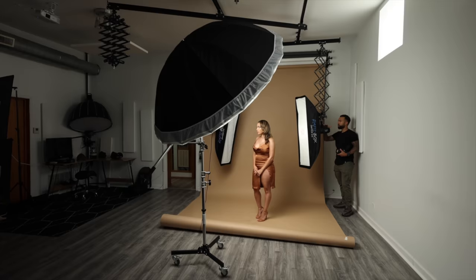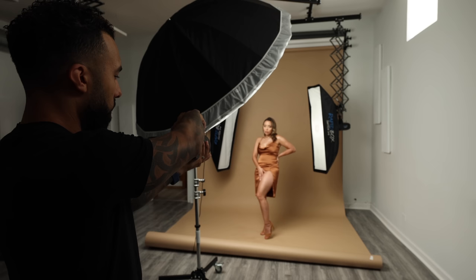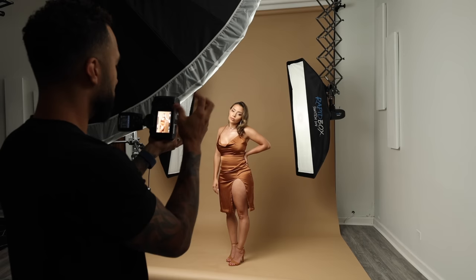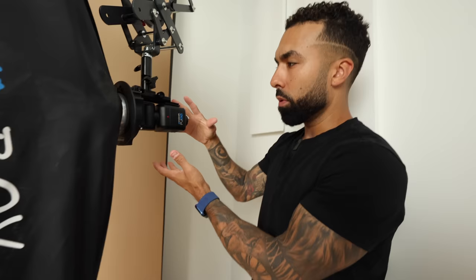Now I'm going to turn on my 400-watt strobe and lower the power — I'm already assuming in my head that this has to be at minimum power to match the LED. One, two, three. Even at minimum power, that flash is still a little bit too overpowering. So I switched out the powerful 400-watt strobe for a speedlight, which has a lot less power coming out of it.